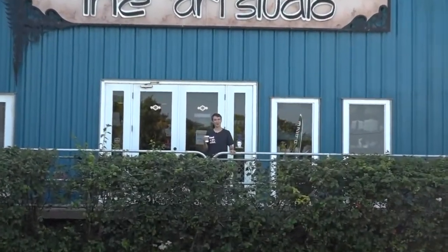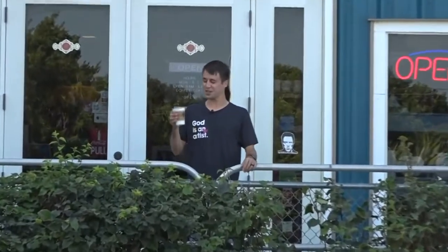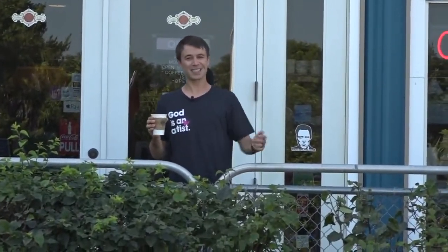Good morning guys! Welcome to the Art Studio and Coffee Loft. Let's walk on in the front doors and try Marathon's best coffee, and afterwards you can get started creating some art with us. Come on, let's go!